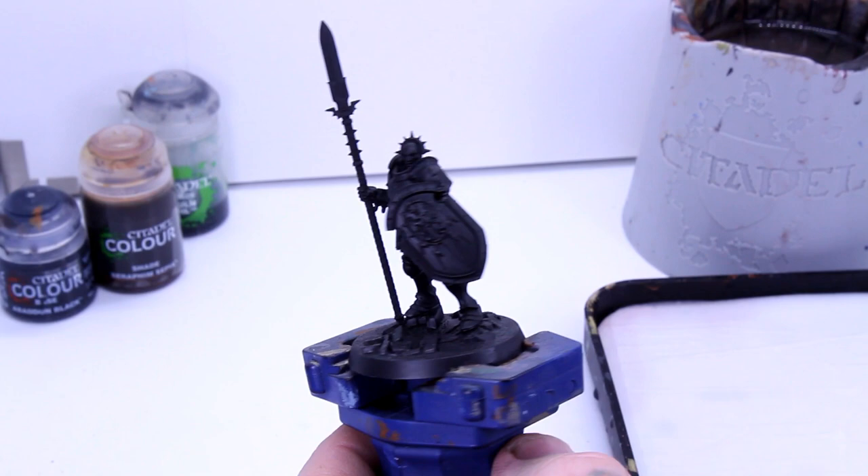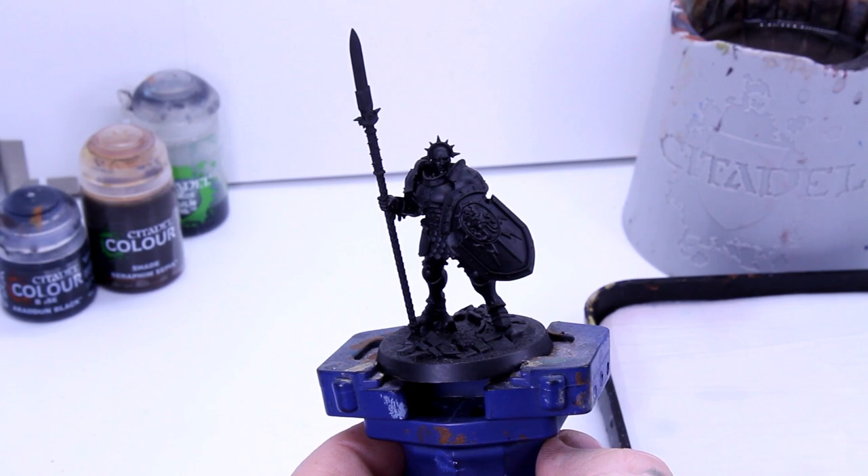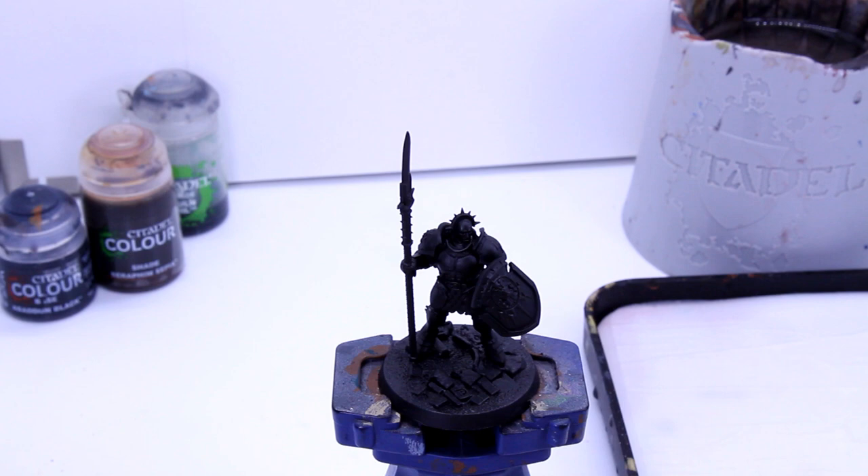I first experimented with this method when painting a Stormcast army a few years ago, so it seemed only right to demonstrate it on one of Sigmar's chosen warriors, a Vindictor. I started with a black primer, and no I'm not counting that in my three paints, which is utterly scandalous of course, and I hope we can move past it.